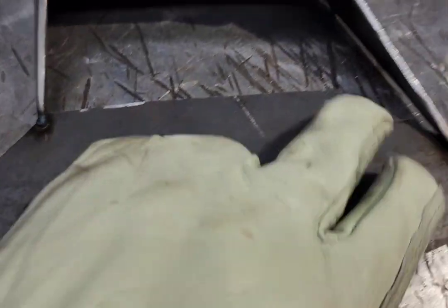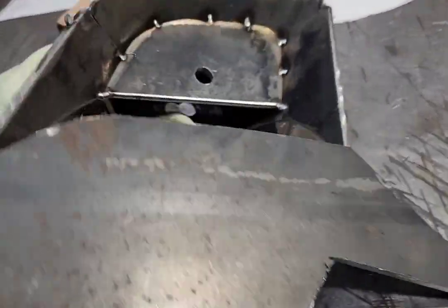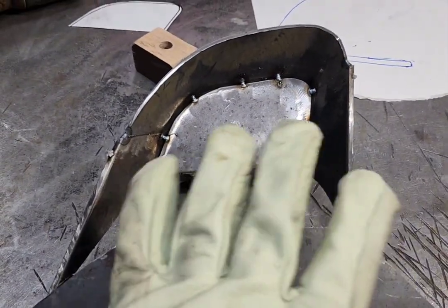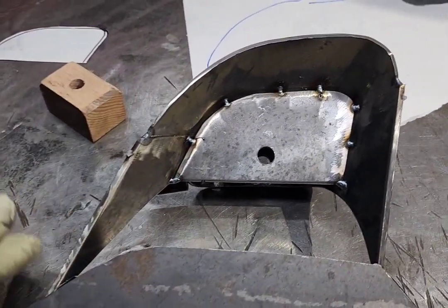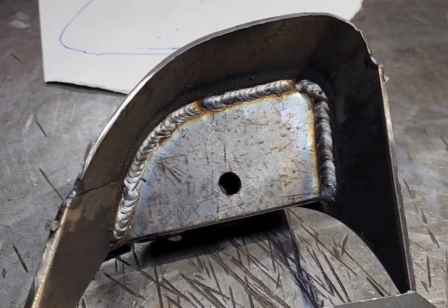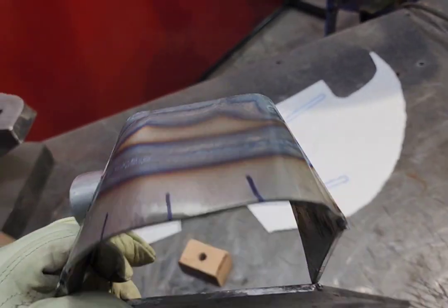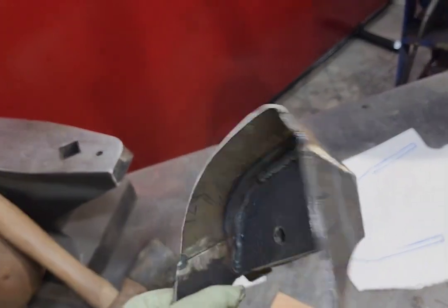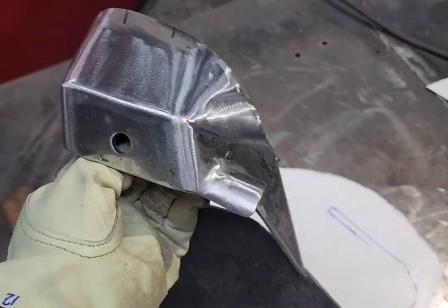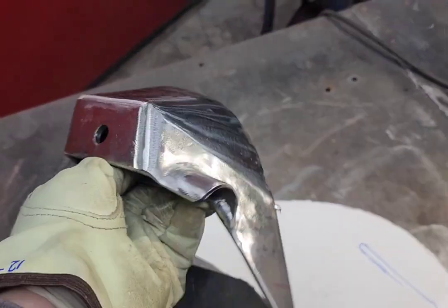I've tack welded it to a plate to hopefully keep it from moving when I weld it — that'll keep the ends from moving. I'm going to take my time, and I think I'll be okay. I'm just being overly cautious. Got it welded up and sanded down. Looks pretty good — not perfect, but good enough.